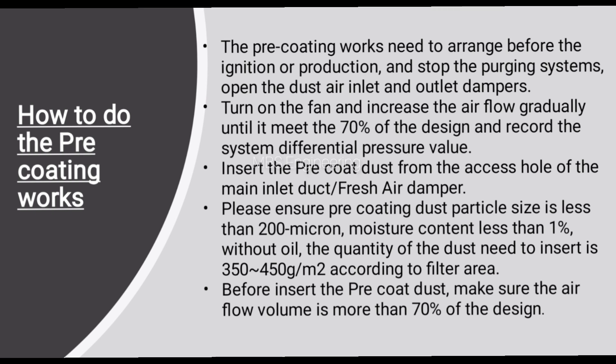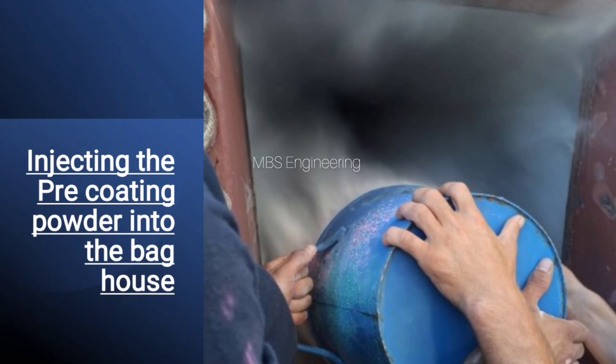The quantity of dust to insert is 350 to 450 grams per square meter according to filter area. Before inserting the pre-coat dust, make sure the airflow volume is more than 70% of the design. Please refer to the below photos showing the injection of pre-coating powder into the bag house from the access hole of the main inlet duct or fresh air damper opening.